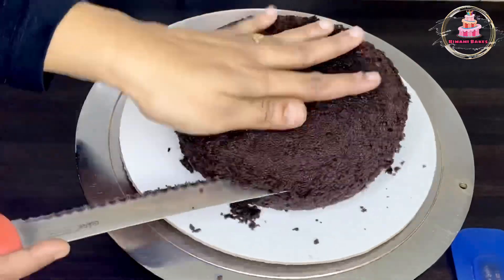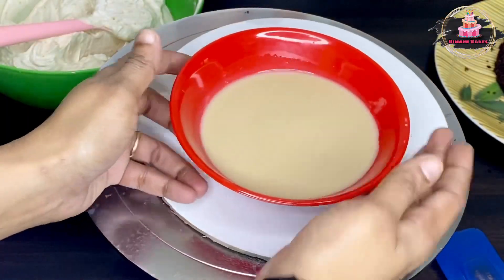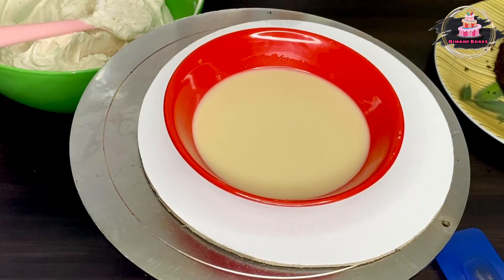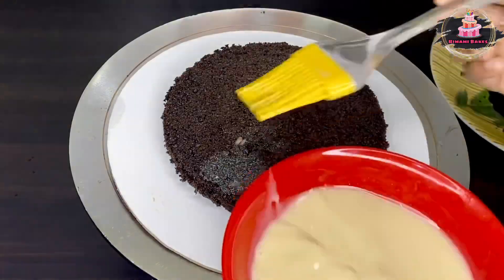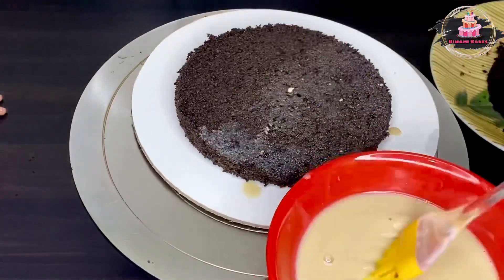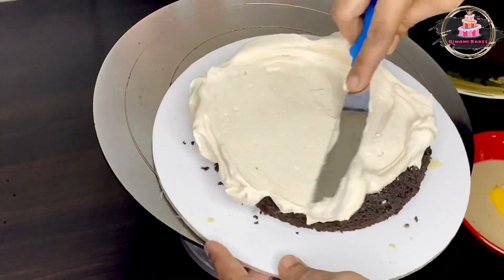We need to cook 3 layers of cake and cut it into 3 layers. Add a milk mix: 3 or 4 tablespoons of milk with boost powder. Mix the milk and apply it to the first layer, then apply the cream on the first layer.